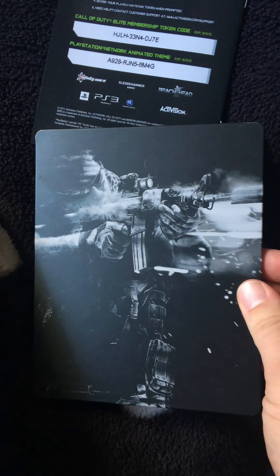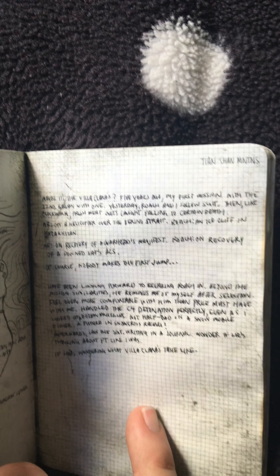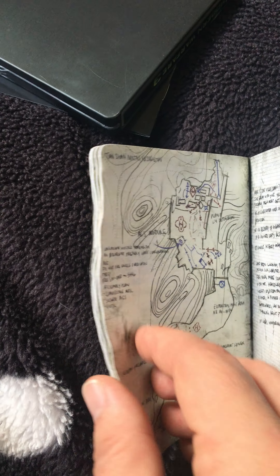There's also something else in the box — it looks like a very delicate book. Let's just open this up and have a brief look. I won't go through every single page as it's quite delicate, but it gives you a rough idea of what's in here. It's like a map, and then you've got a story over there. I can't really read the writing, but it gives you a brief idea of what's in here.